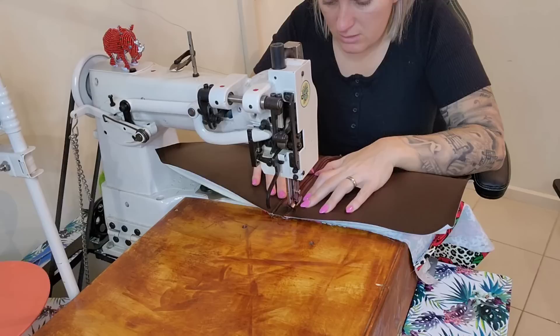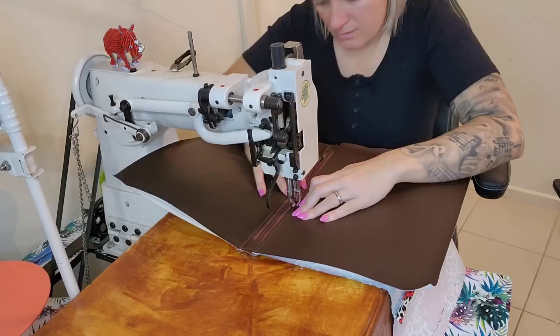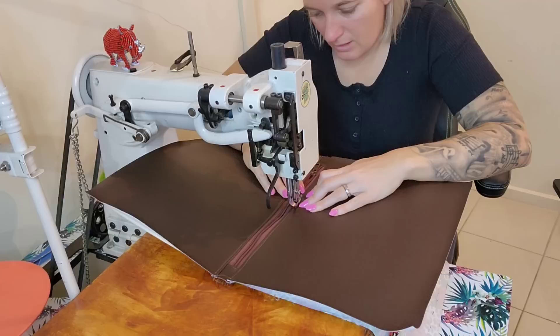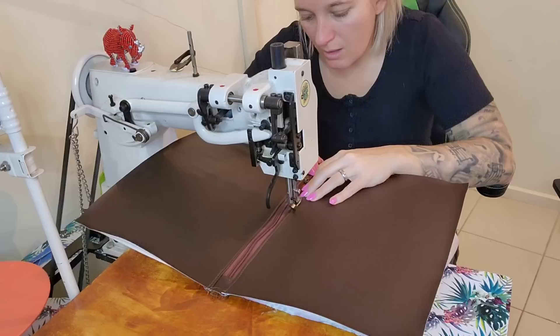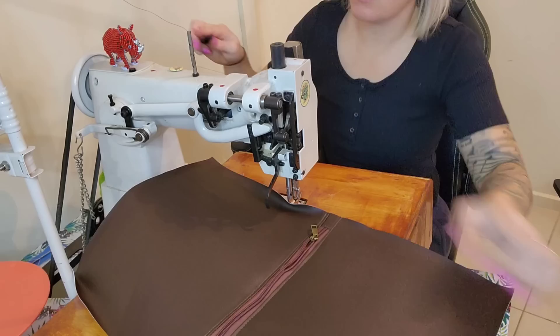It's just a bit harder to see this time so I'm just going to pull and feel it, doing it little bits at a time. Also be careful when going over thicker parts. Let's make some handles.